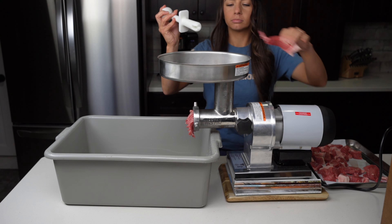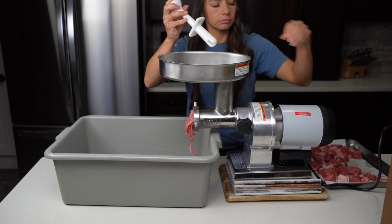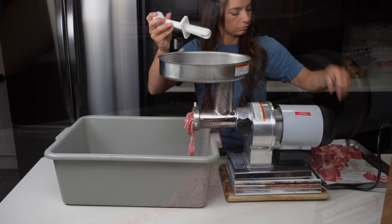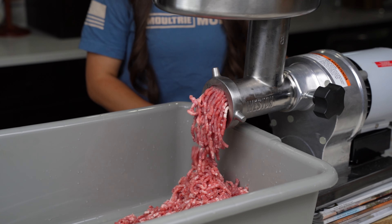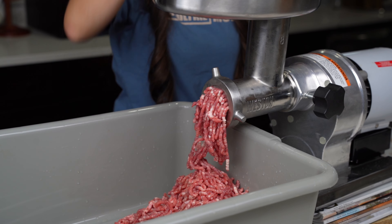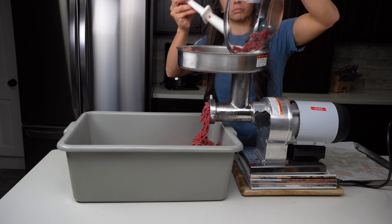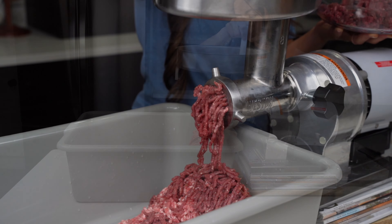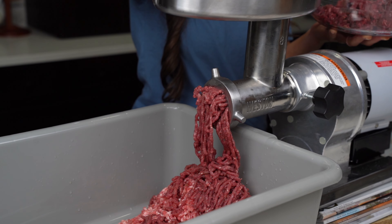Now our meat is chilled so we're ready to get out our meat grinder. We'll take the pork chunks and the venison chunks and run the meat through the grinder, letting it pour out into a big container. I'm also going to send my pre-ground venison through the grinder a second time just for a finer texture, but that part is completely optional.